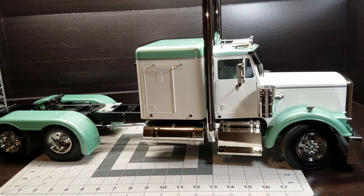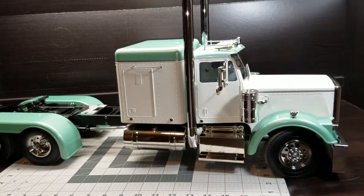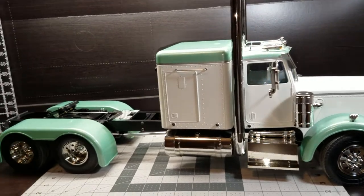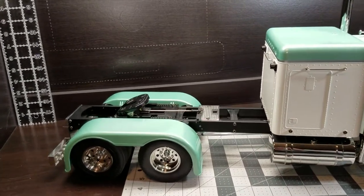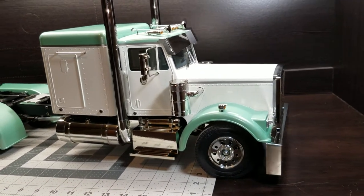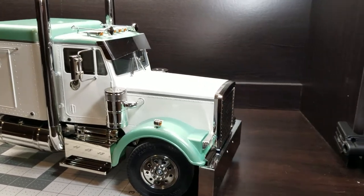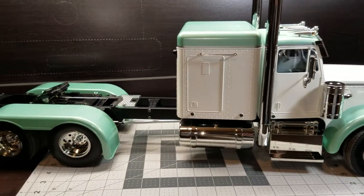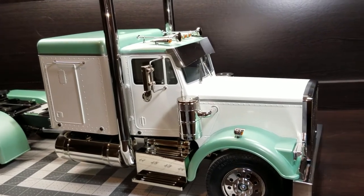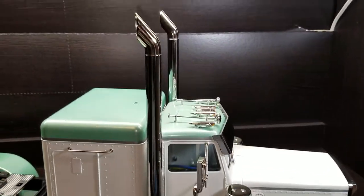I've worked on it for a while and finally got the paint job done. I'm pretty happy with it. It's Tamiya Pearl Green and Tamiya Pearl White — I think one's a TS-60 and one's a TS-45. It has a pearlescent effect in person. I spent a lot of time on it and it turned out pretty good. Had some trouble with hard paint lines, but I added a little trim here and there to hide some spots.